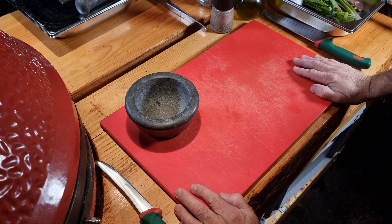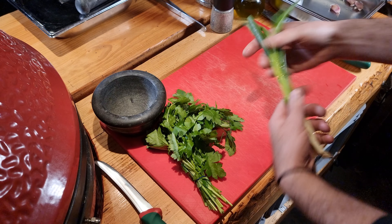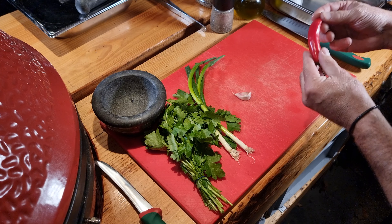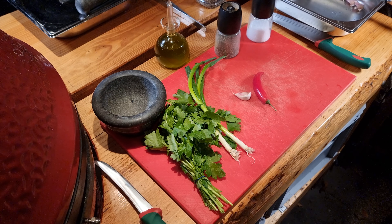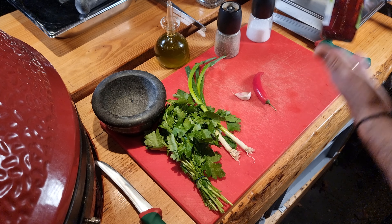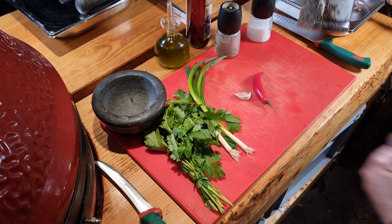And for the chimichurri, I have some very nice ingredients: parsley, scallion, garlic, pepper, salt, and virgin olive oil, vinaigrette — a vinegar from wine — some smoked salt, and nice crushed pepper.